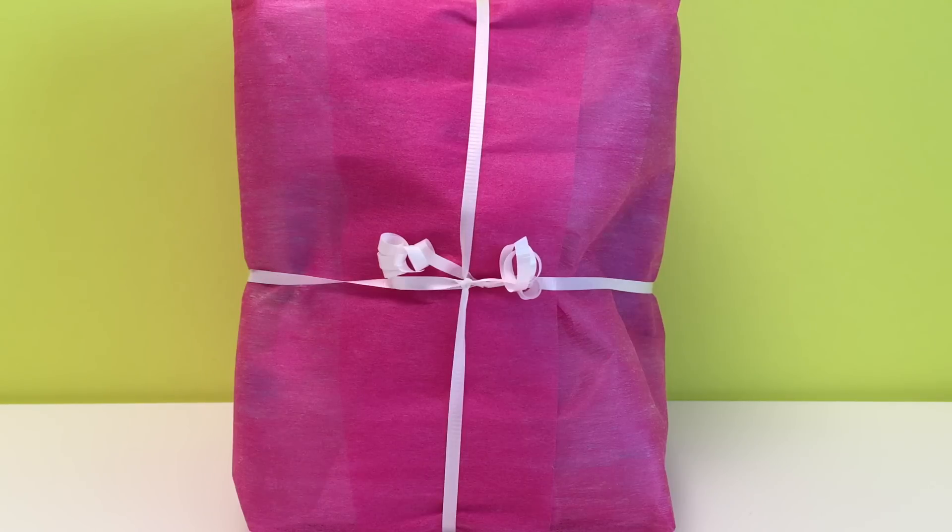Hi there! Huckleberry Toy Surprise! And today I've got a big pink present. Let's open it up.